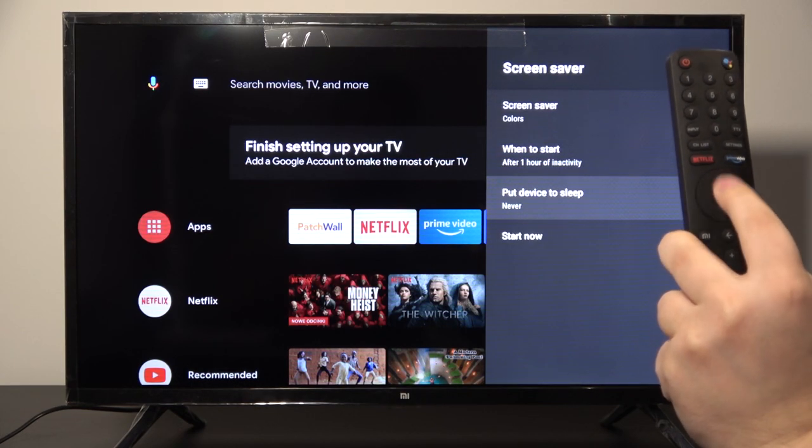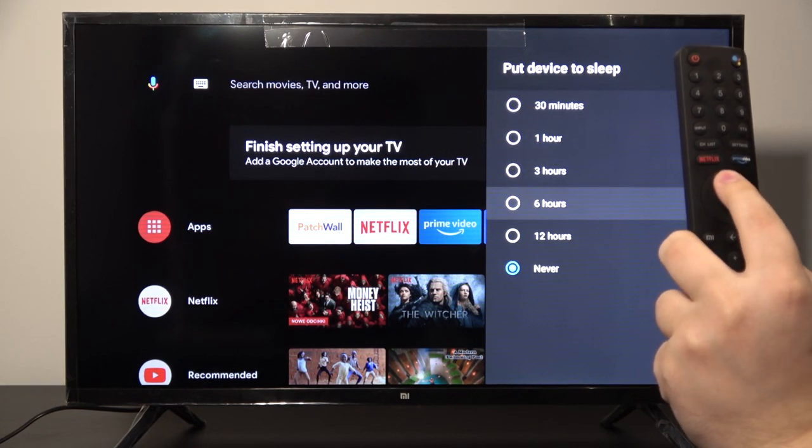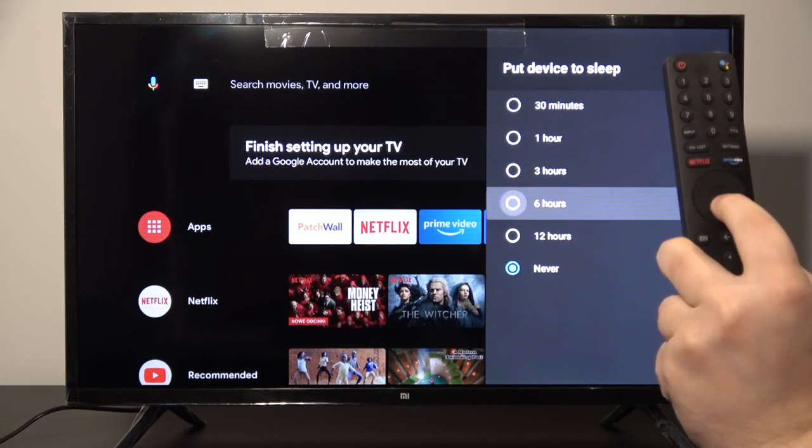The last one is to put the device to sleep, so we can choose between these options. Maybe we can set it to six hours and go back.